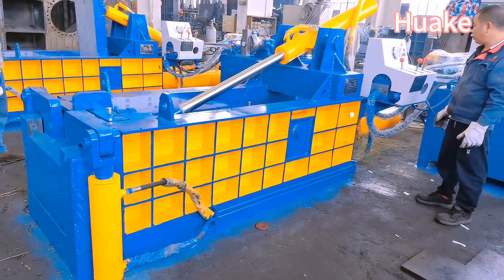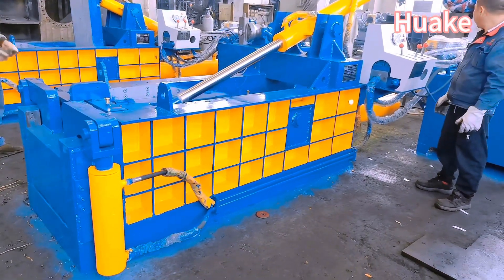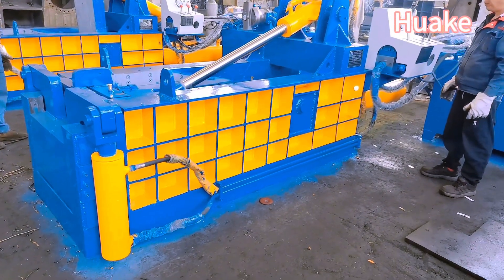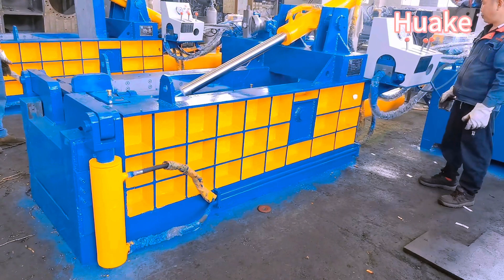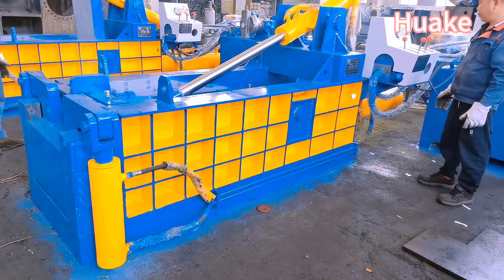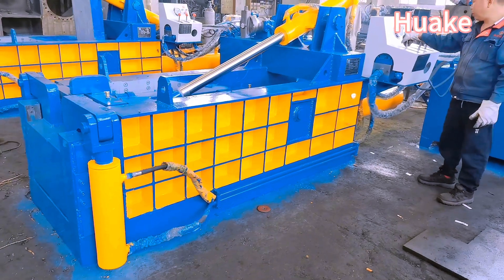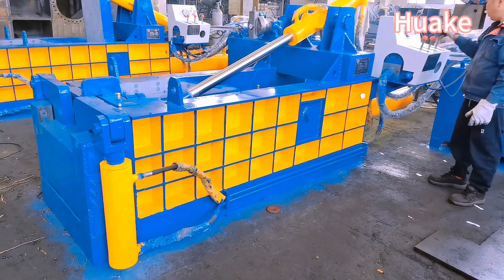This machine is versatile and can be used in a variety of industries such as metal recycling plants, steel mills, smelting facilities, and foundries. It offers an effective solution for reducing the size of bulky scrap metal, making it easier to handle, transport, and store.